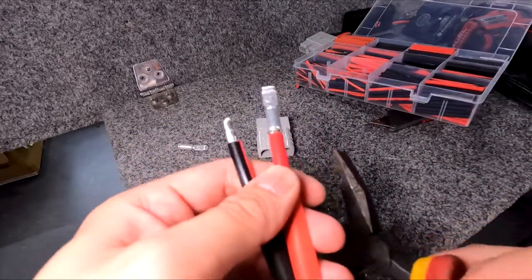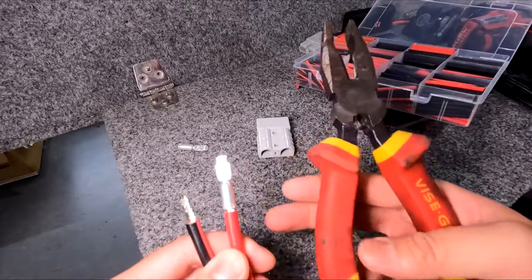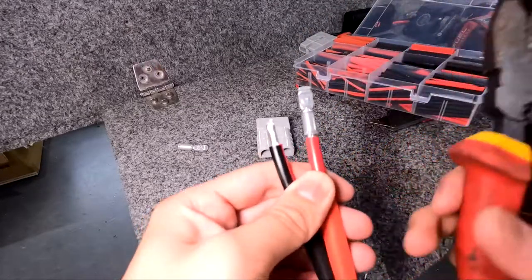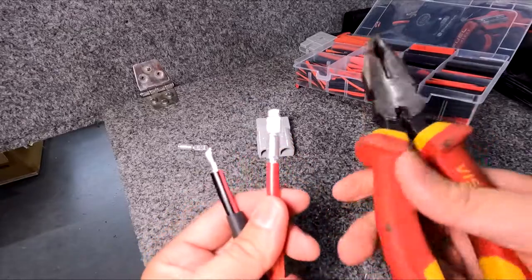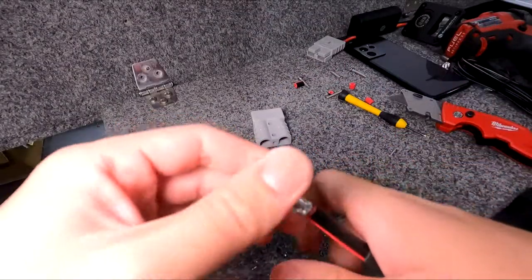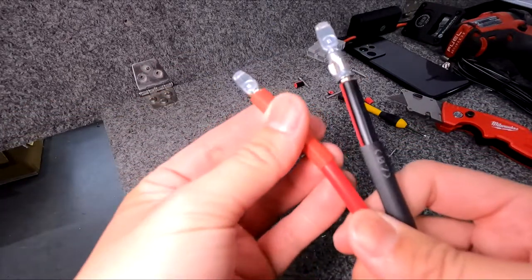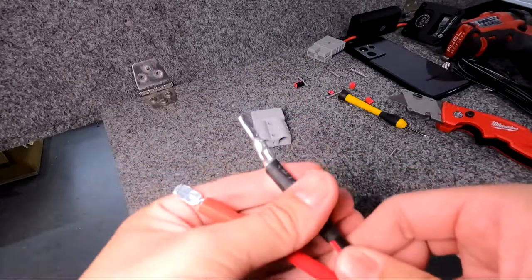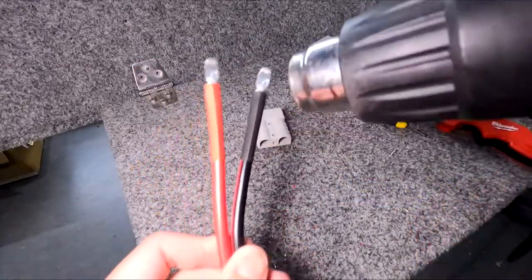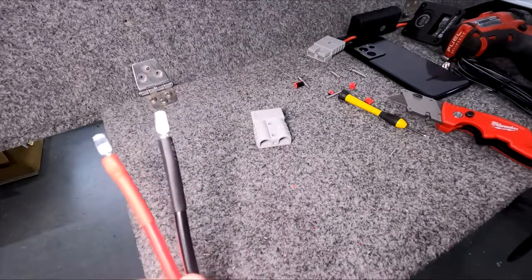Let's do one at a time. There are lots of different tools you can crimp with. This is my personal favourite — a $30 crimping tool from Bunnings. I've also got a heavy duty one but because we're only playing with 8 gauge we won't need that. Terminals crimped — as long as it passes the pull test there's no reason why you can't use any other method.